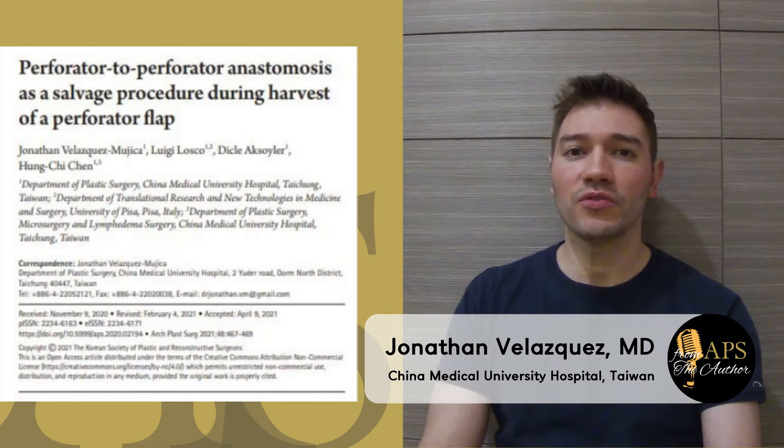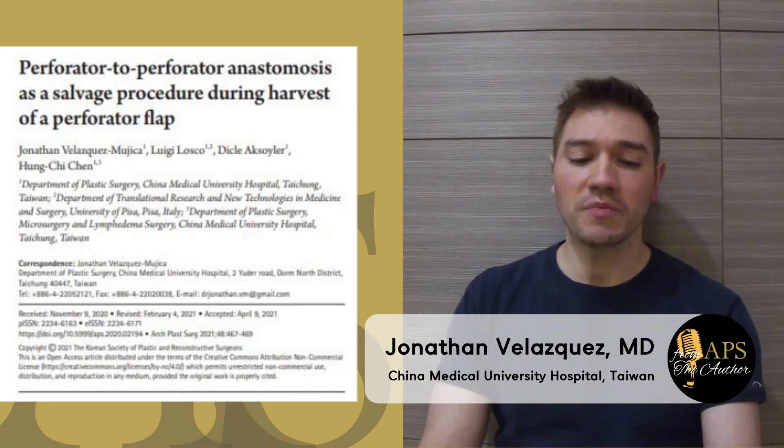I'd like to introduce my new manuscript, titled 'Perforator to Perforator Anastomosis as a Salvage Procedure During Harvest of a Perforator Flap.'